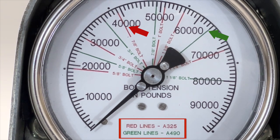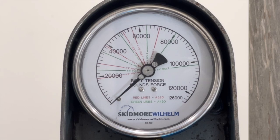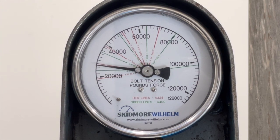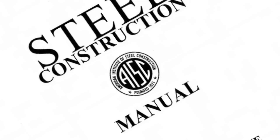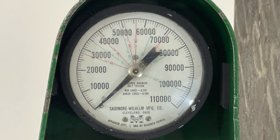These lines marked the minimum bolt tension required for each diameter. The main purpose of this video is to explain why these lines are no longer valid when used to measure the required bolt tension for pre-installation verification. Industry specifications have changed over the years and Skidmore devices have a very long service life, so some units which have been in service for over 50 years have lines on the gauges that no longer represent modern testing requirements.